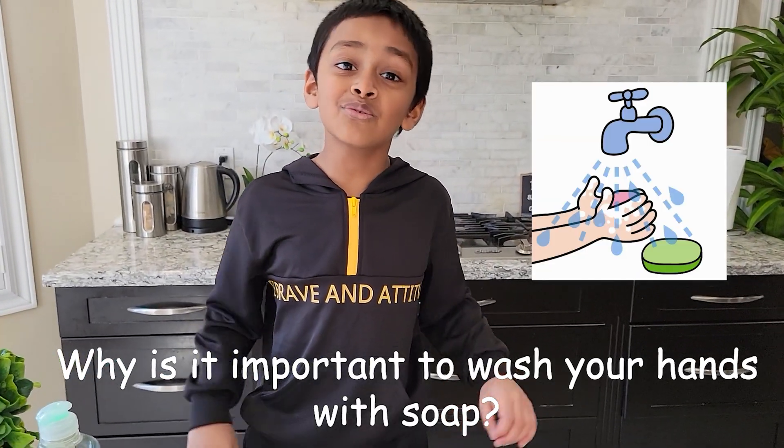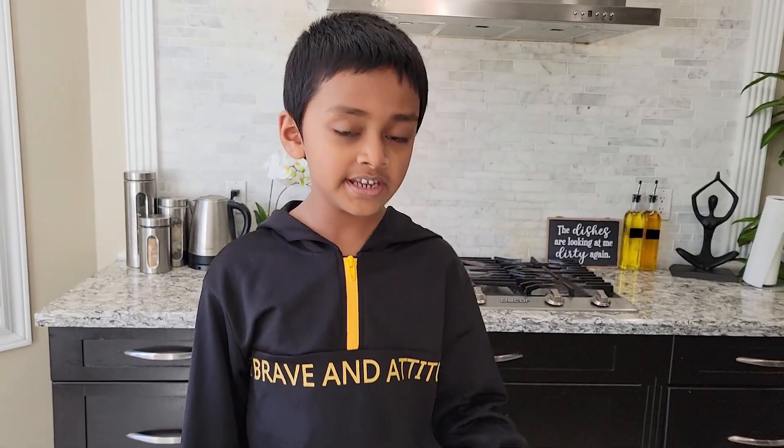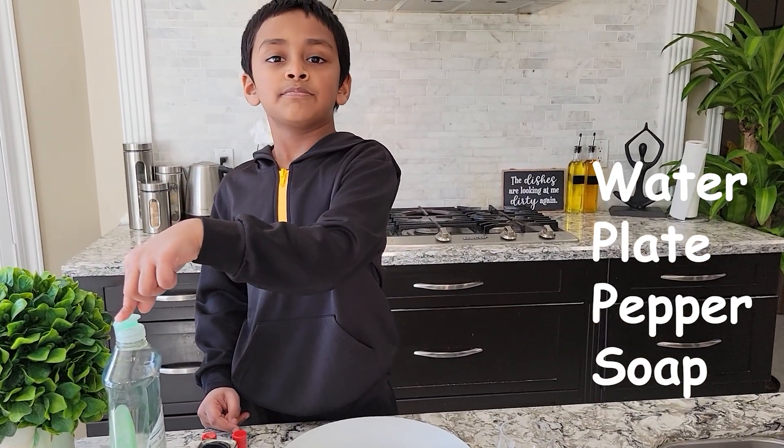Hi guys, welcome back to my channel! Today you're going to learn why you wash your hands with soap. For this experiment we need water, a plate, pepper, and soap.